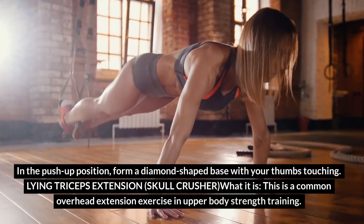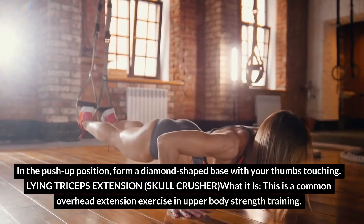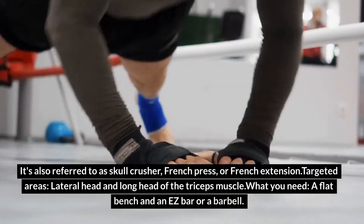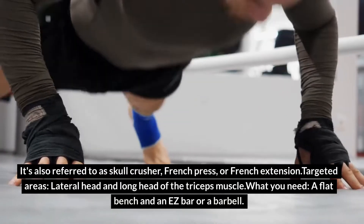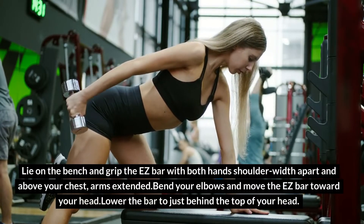Exercise 3: Lying Triceps Extension — Skull Crusher. This is a common overhead extension exercise in upper body strength training, also referred to as skull crusher, French press, or French extension. Targeted areas: lateral head and long head of the triceps muscle. What you need: a flat bench and an EZ bar or a barbell. Lie on the bench and grip the EZ bar with both hands shoulder-width apart and above your chest, arms extended.